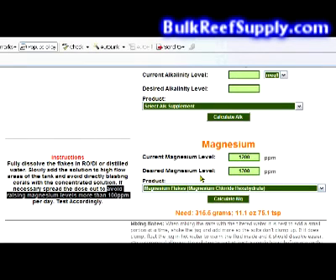We're raising it in this example from 1200 to 1300, which is 100 parts per million, and should be considered safe.